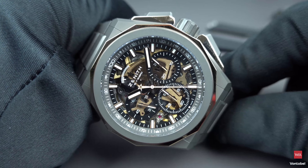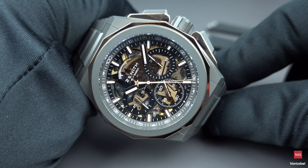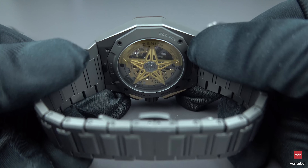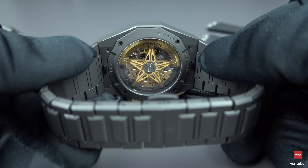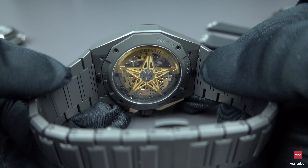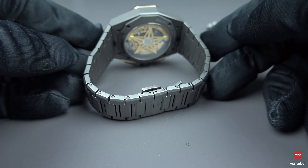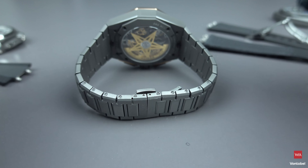Let's start the chronograph here — you see one-hundredths of a second, with the central second hand making one complete turn per second. This is the bicolor version with the microblasted titanium bracelet. The folding clasp has double security — you need to push both push pieces to open — but there is no micro-length adjustment through the clasp; length adjustment must be done by removing or adding bracelet links, which are screwed in.